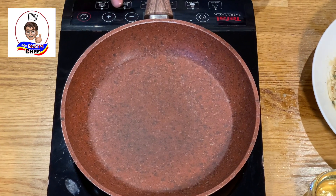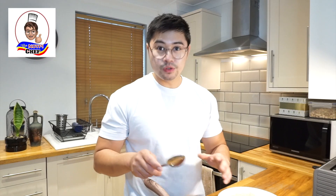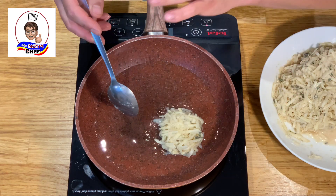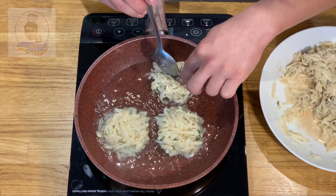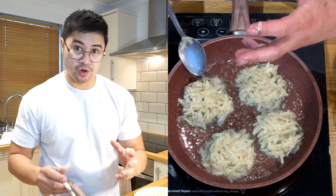Now we're ready for cooking. Set your heat to a medium level and drop a good amount of oil in. Grab a spoon to transfer the potato mix into the pan. Try to make them as round as possible using your spoon — it doesn't have to be perfect, guys. Don't overfill your pan either, just to make sure the potatoes have enough space to cook.